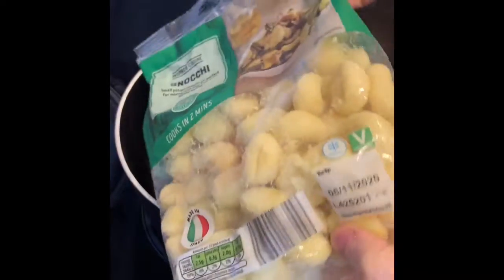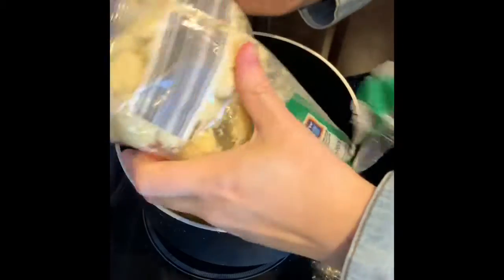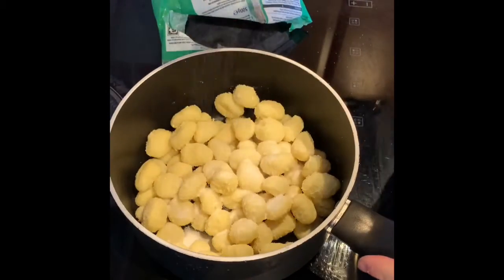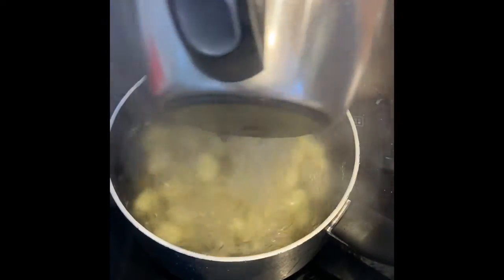Start off with the easy bit — I'm going to boil up the gnocchi, so it takes two minutes. Just going to put it in the pot, salt it, and then add boiling water. Start boiling for two minutes, drain it, and leave it to sit to the side.